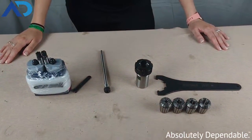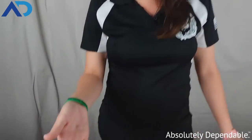Hey everyone, this is Rachel from AutoDrill. She's a part of the sales team here and she's going to talk to you about collets, collet chucks, collet nuts, and pretty much everything in between. So let's take a look here.